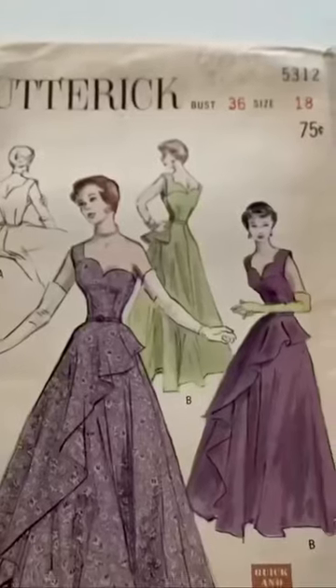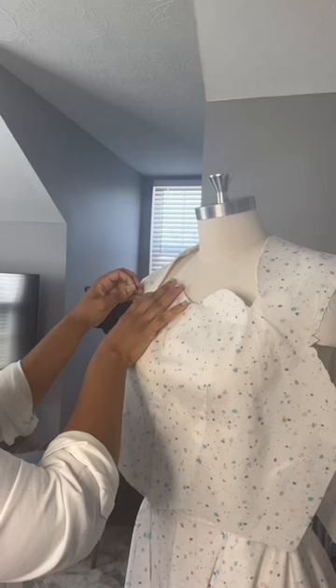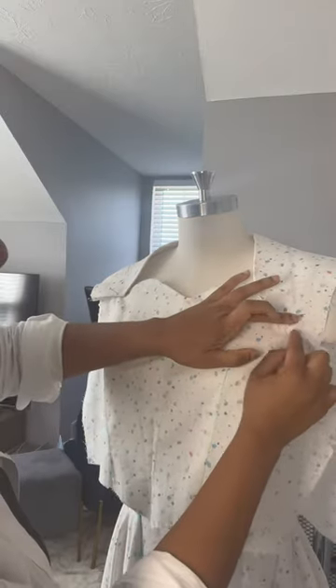Still working on the 1950s wedding dress, in the tradition of last year's 1950s wedding dress. I even did a mock-up of the bodice and somehow I still messed up — I think I did the version for the collar even though I'm not doing the collar, so I'm trying to come up with a solution.